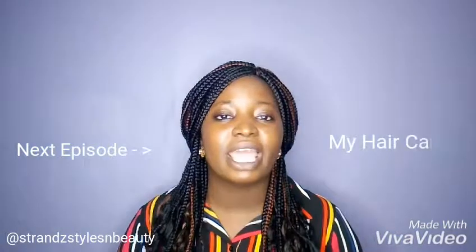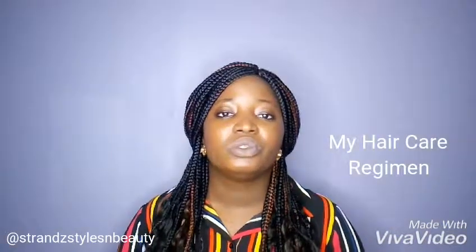That's all for today's episode. Next episode, we'll be looking at my hair care regimen, so do stay tuned.